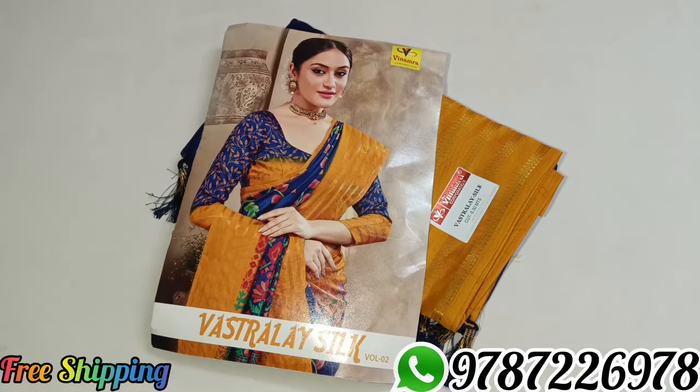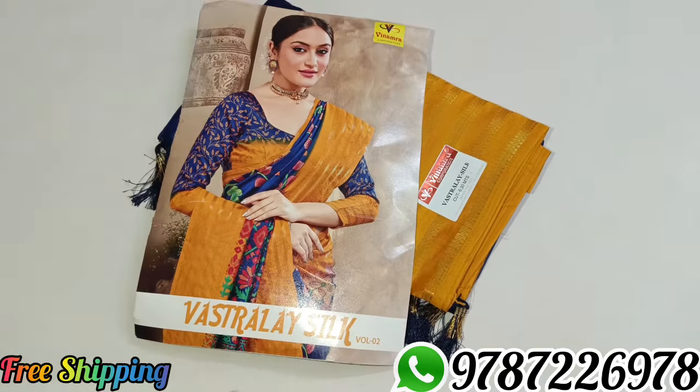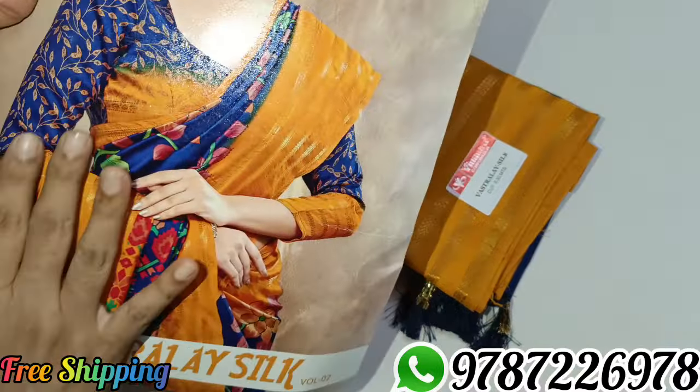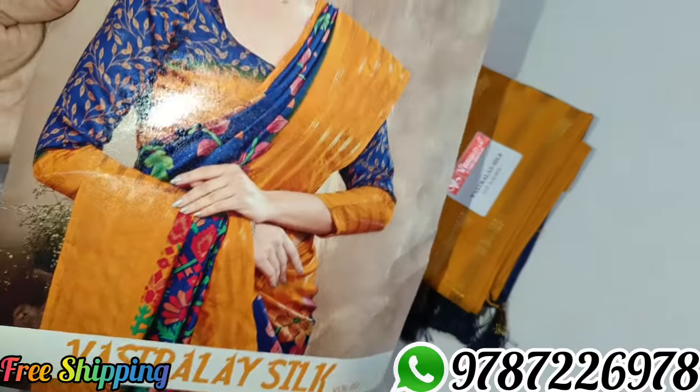Hi friends, welcome to Mitra Collection. In this collection, I will show you a catlock model sari collection. It is super. It is a silk sari collection. It is a catlock model with a flower design. It is a new pattern.